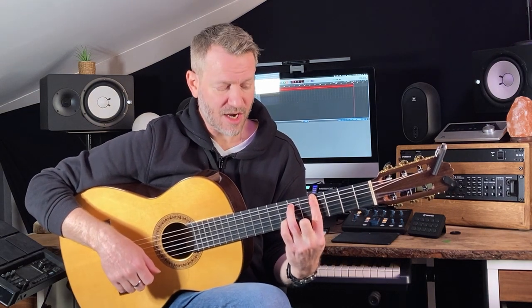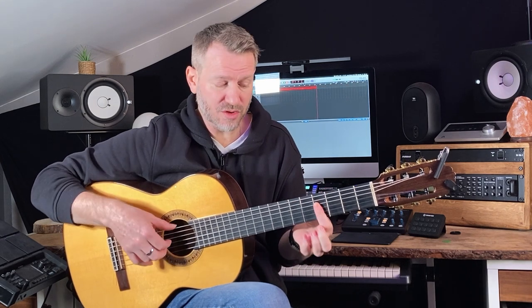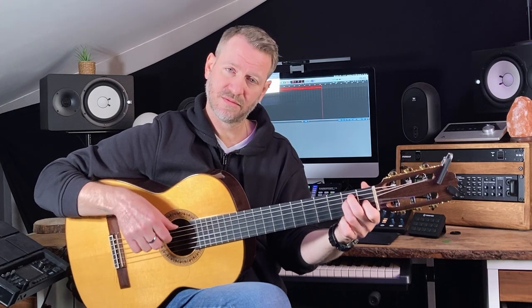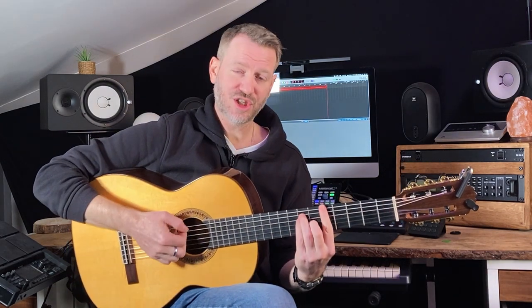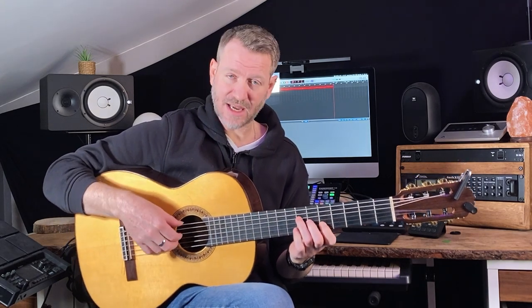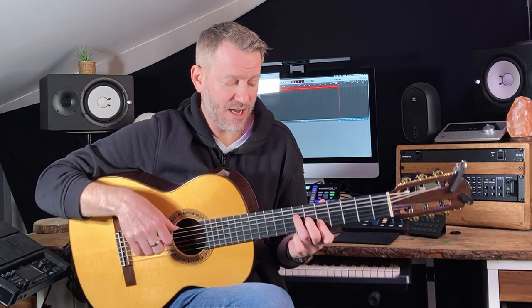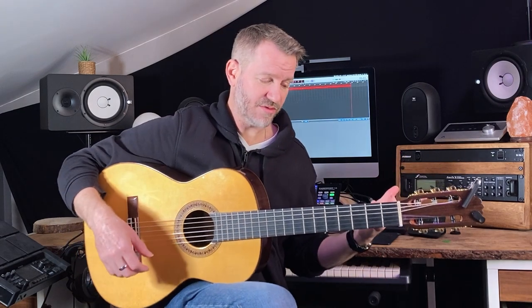The next shape was G sharp minor — I'm using a minor seven — so I can have these three notes. The next shape was A major: three notes on the same strings, two, three, and four. There is my major triad from A. Same thing happened with B, and you can keep going up through all the chords. I'm just going to use those for now.